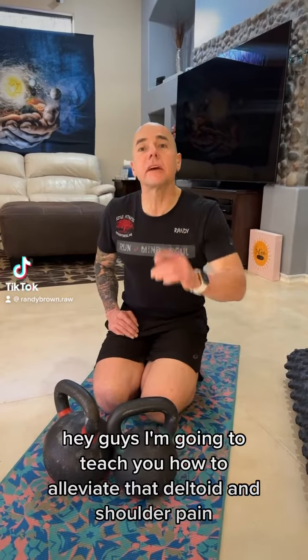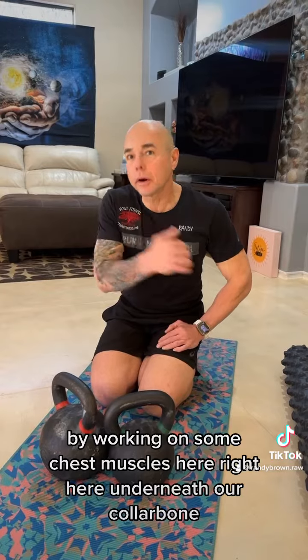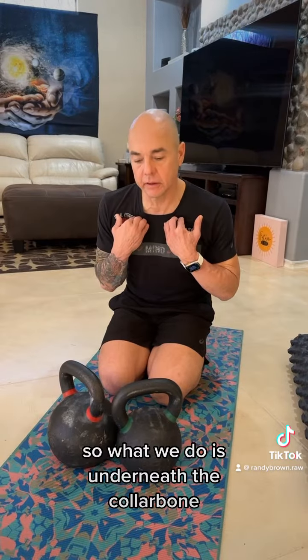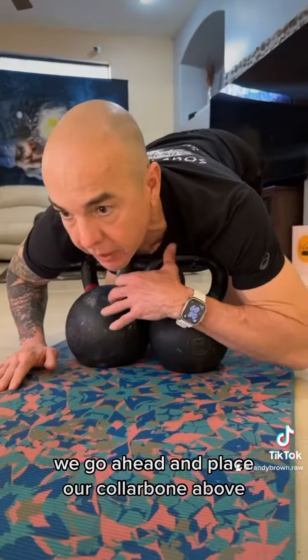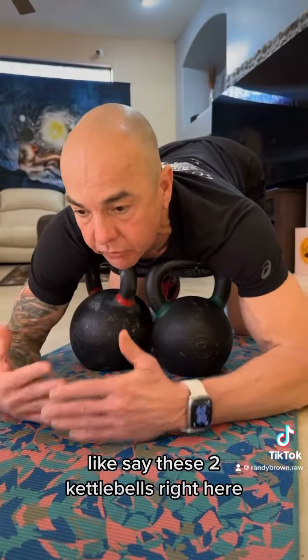Hey guys, I'm going to teach you how to alleviate that deltoid and shoulder pain by working on some chest muscles here, right here underneath our collarbone. So what we do is, underneath the collarbone, we go ahead and place our collarbone above these two kettlebells right here.